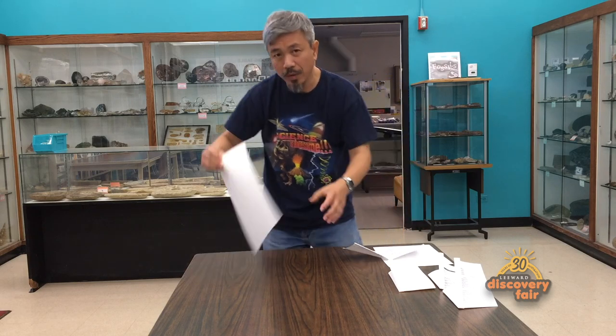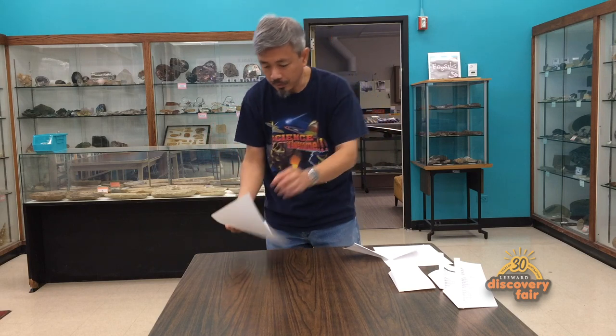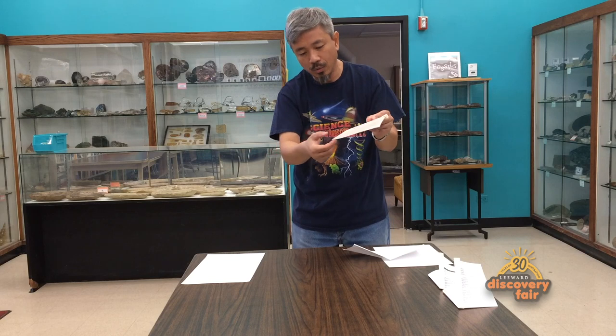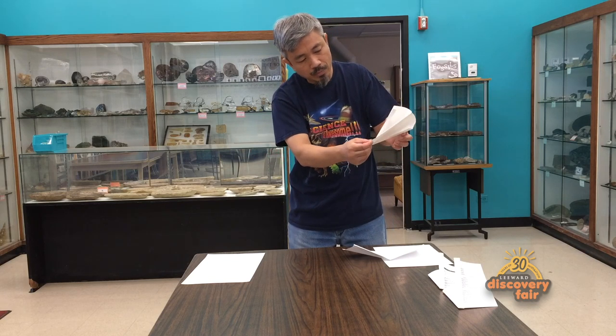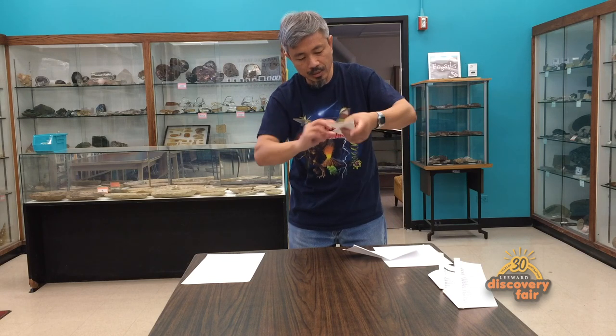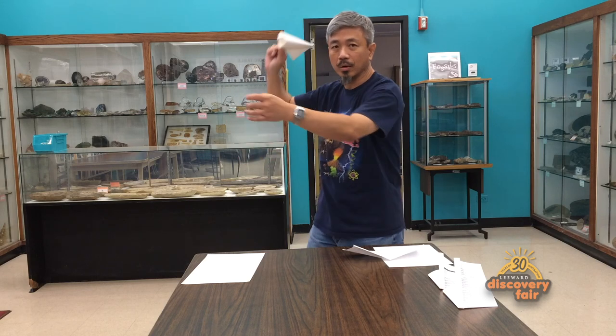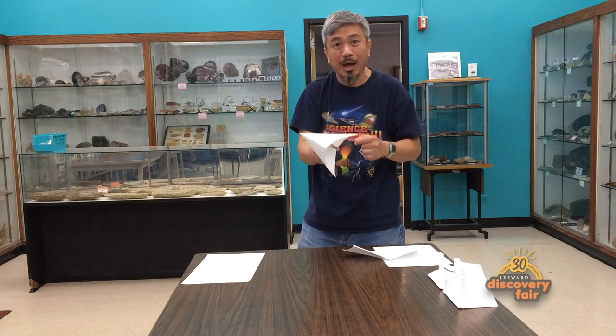Sometimes if you use a bigger sheet of paper, you have to make a bigger popper. Here I have made one that looks like this, and you load it the same way. Hold onto the corner, push it down until you see the two pockets that are open like this. And from here you can then go — oh, that one's a really loud one!